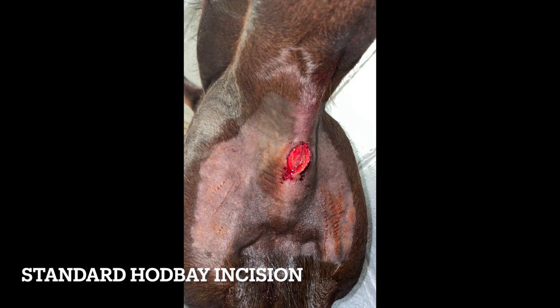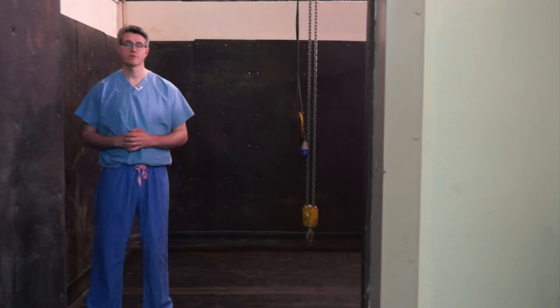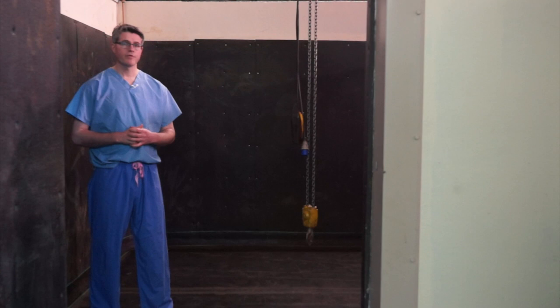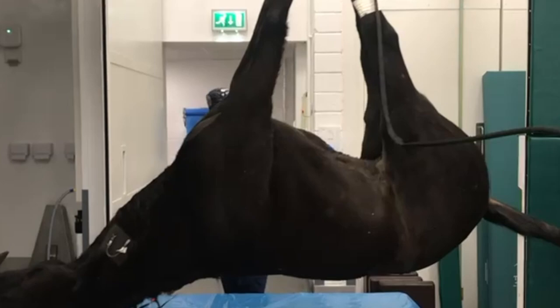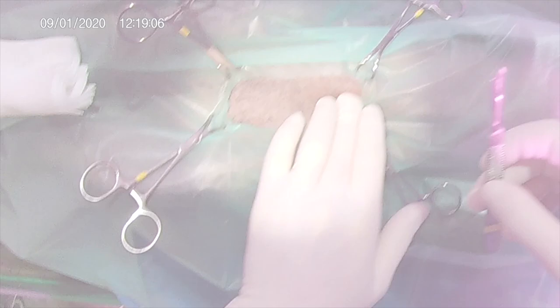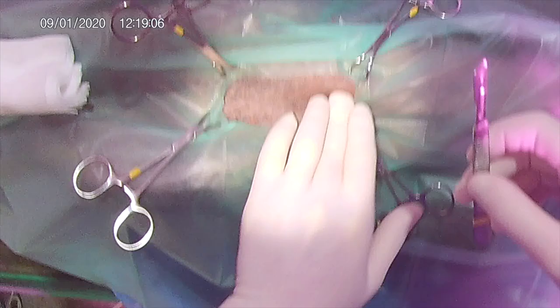By far and away the most common way it is performed is under general anaesthesia. When we decide to perform general anaesthesia, that journey begins here in our padded induction box, and then the horse is attached to the hoist and transferred into our surgery. Once in the surgery, our horses are clipped, prepped, draped, and we begin our surgical procedure.